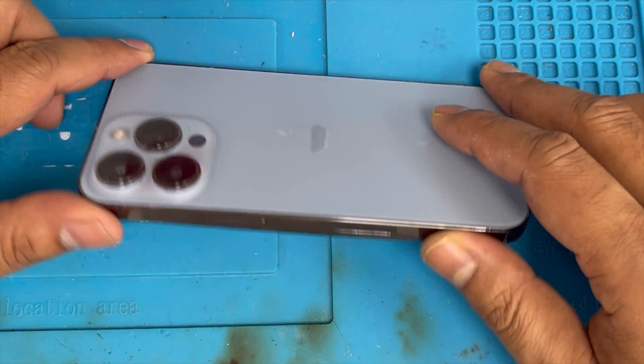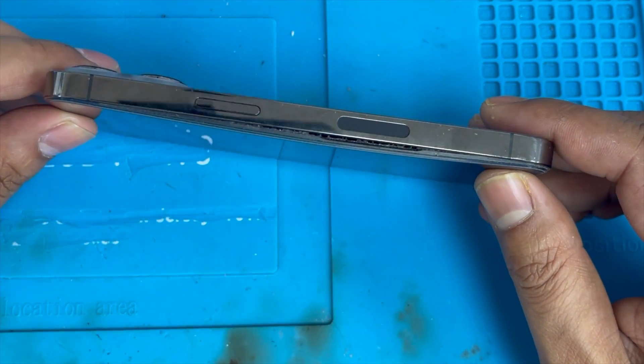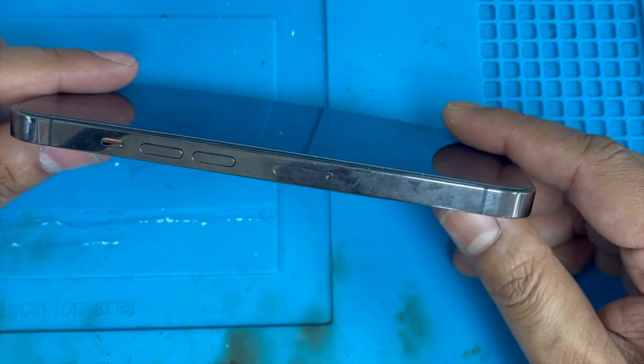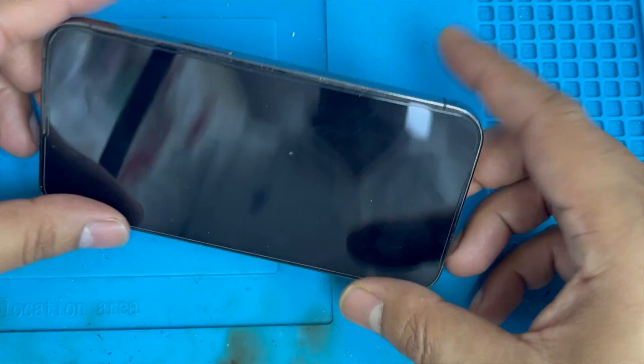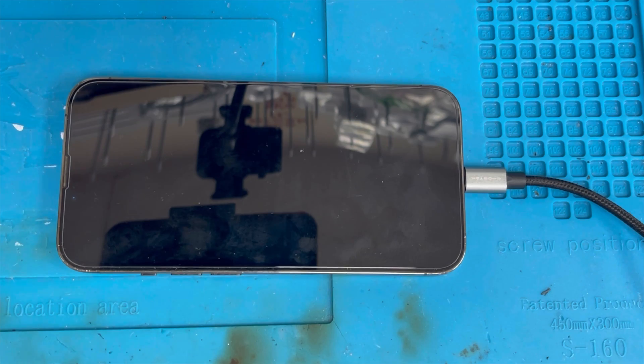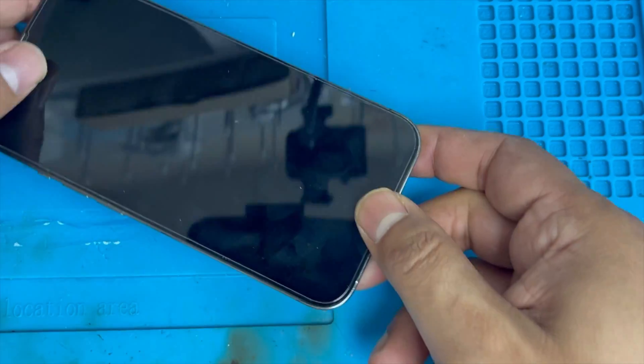Hello guys, here I have an iPhone 13 Pro. You can see the battery is swelling — it's just pushing up the screen. I'm going to show you how to replace this battery. Let me plug it on — it doesn't show up, nothing.